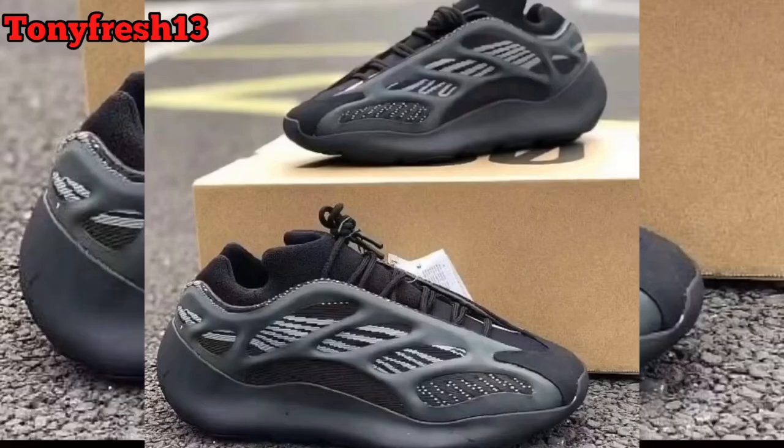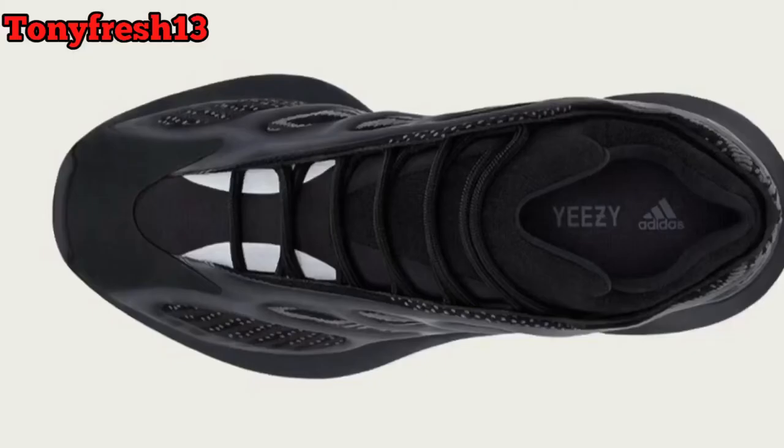The cage does glow — it's kind of translucent. If you look very close you have that rubber cage going around that RPU material, it is somewhat translucent and it does glow. You also have a little 3M on the inside — little hits, subtle, not bad.